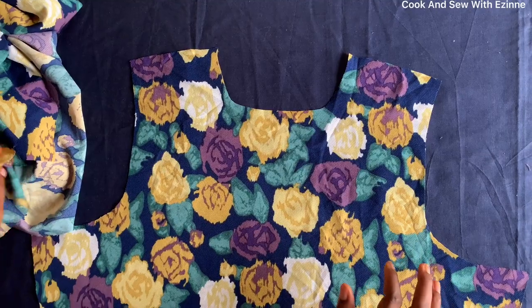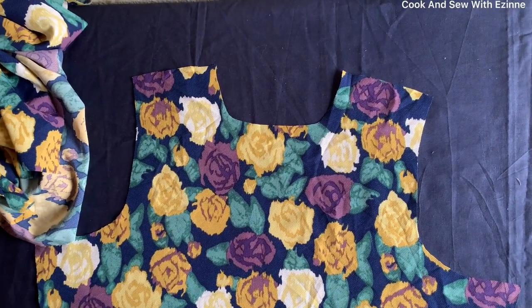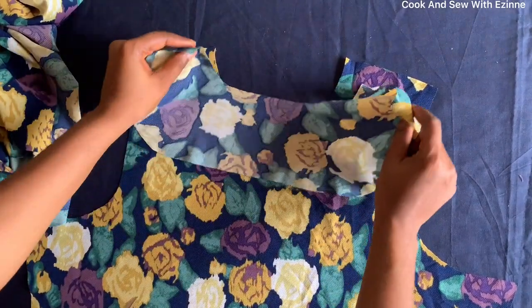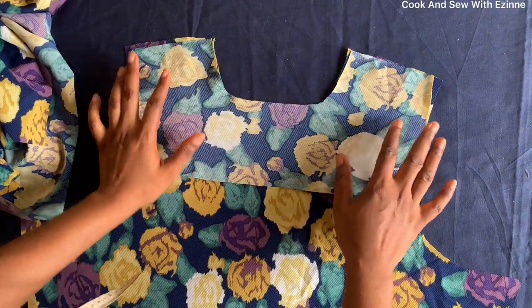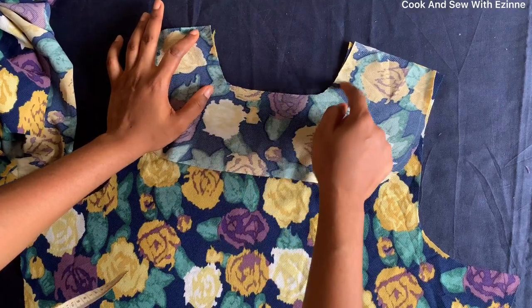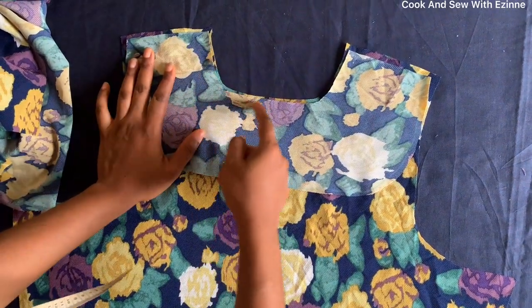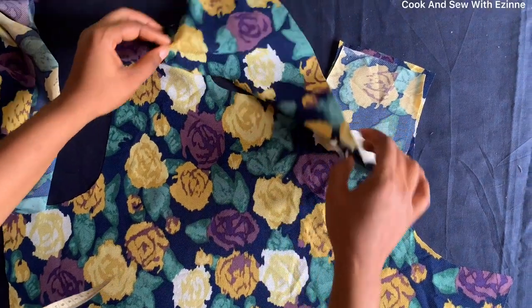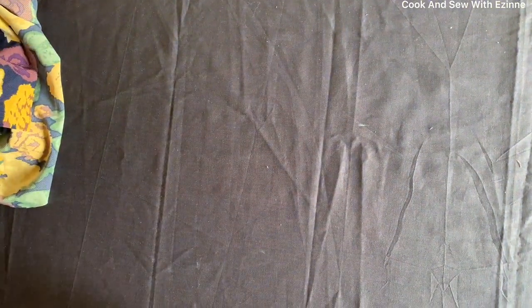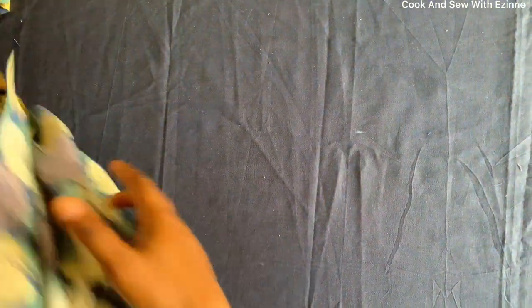I'll start sewing now. This is the front dress and this is the facing, so I'll join it with the machine at a quarter of an inch, after which I will notch, and then top stitch. I'll do the same to the back, but for the back I'll be attaching buttonholes.